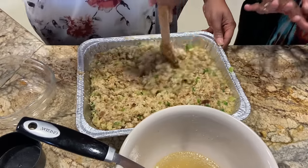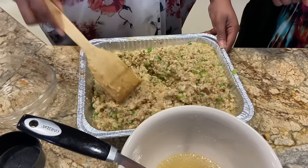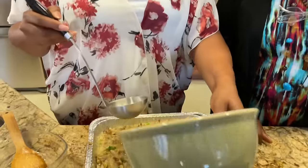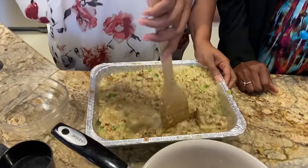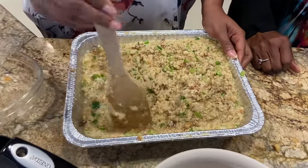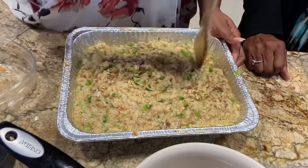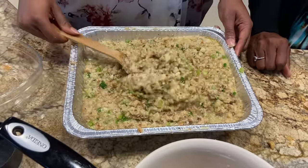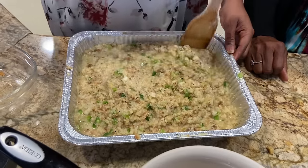Put some more broth in there — you want enough juice to cook it for 45 minutes to an hour. If you don't put enough, it's going to be too dry. You see this consistency, friends? You want it to be very moist — the texture of oatmeal. That's what you're looking for when you're mixing your ingredients together.